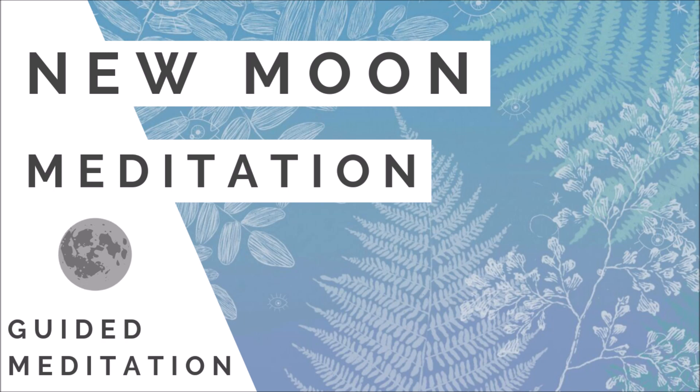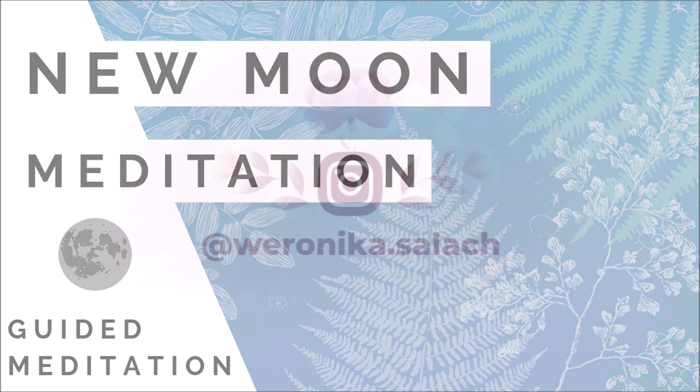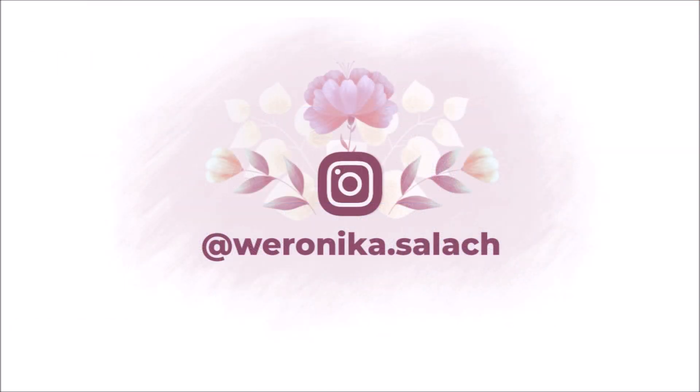Feel your body and feel your breath. I wish you a happy new moon. Thank you for listening.